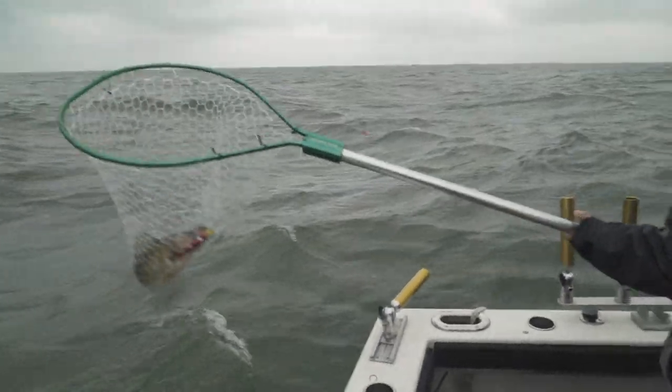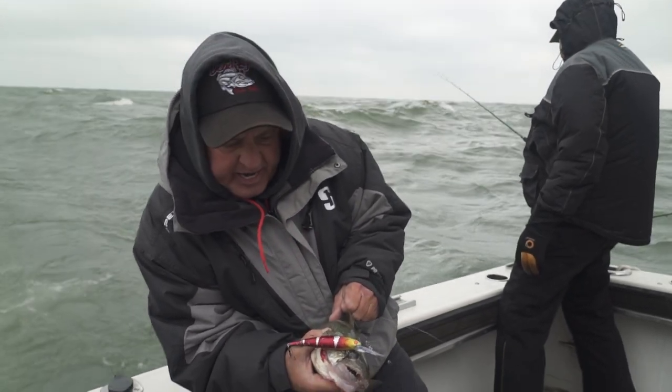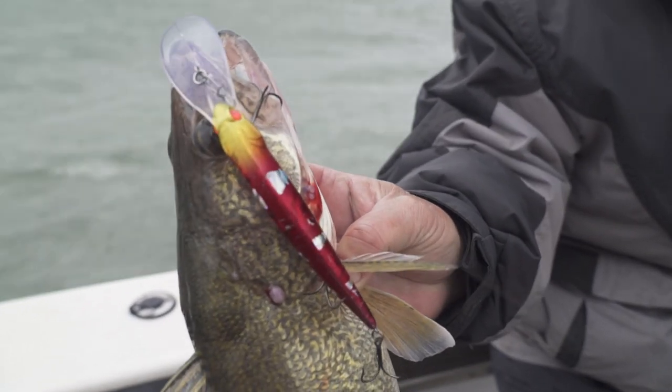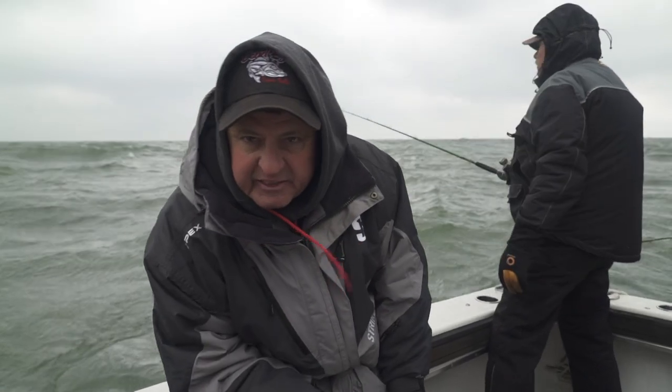This one seems pretty good — yeah, baby! Here we are with that custom Deadeye, which has been red hot out here today. Don't forget, always be willing to change your colors. Today this color has been red hot; a couple days ago it's been the blue and chrome. So pay attention to those colors, because every day it can change.